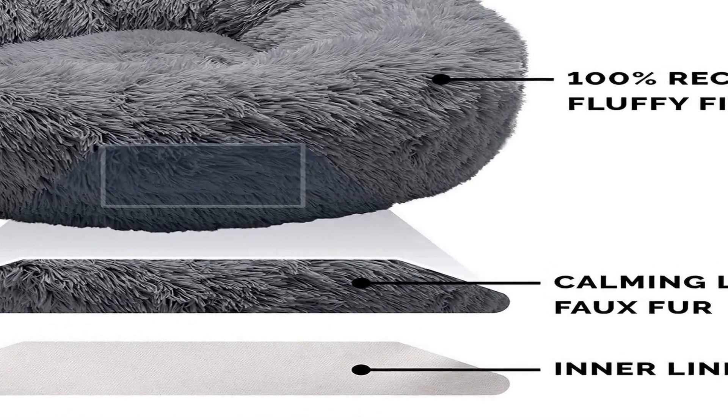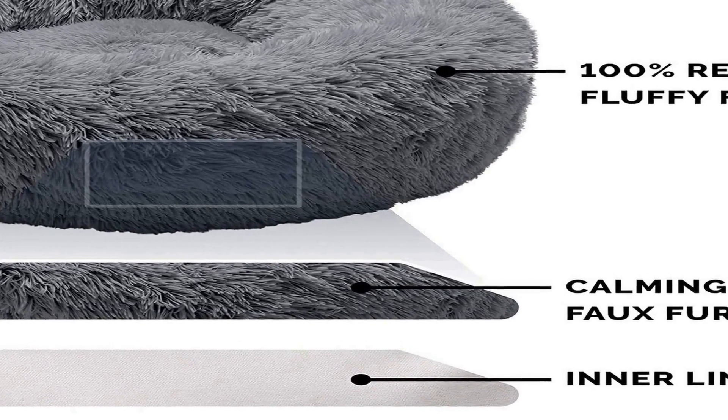Refillable: designed with a zippered interior liner for easy stuffing refills and replacement. Product details: Donut Bed, Gray, Large 36 inches round. Available in Taupe, Mist Gray, and Gray. The dog bed also comes in Small (23 inches), Medium (30 inches), and Large (36 inches). Important: not suitable for pets with excessive teething or destructive chewing behavior.